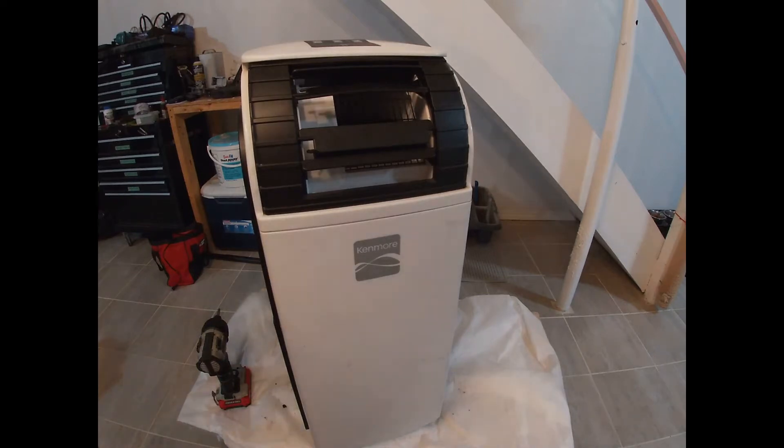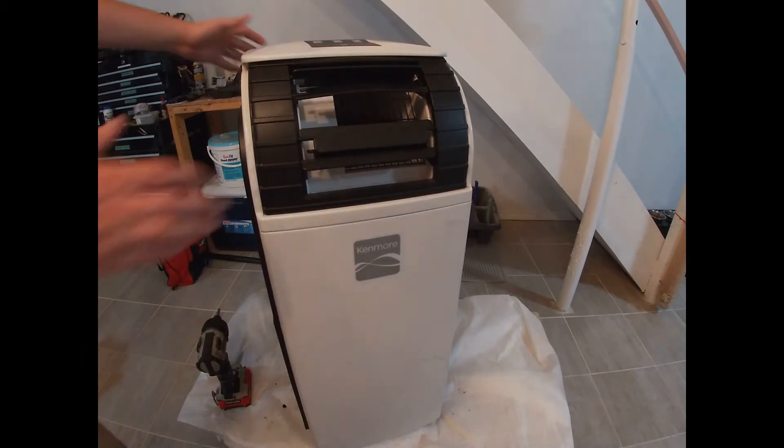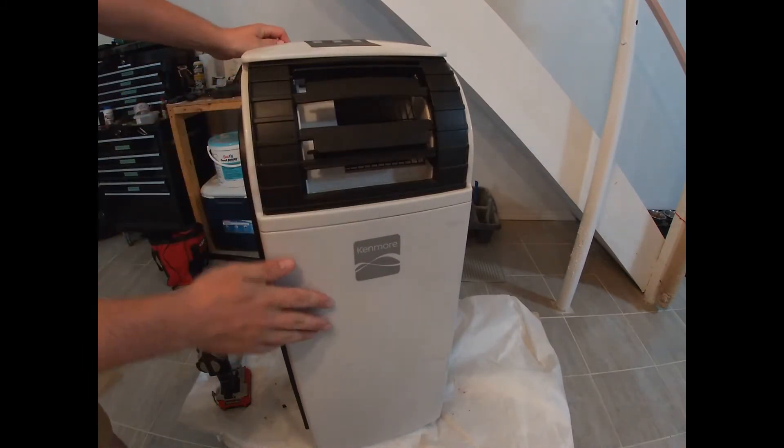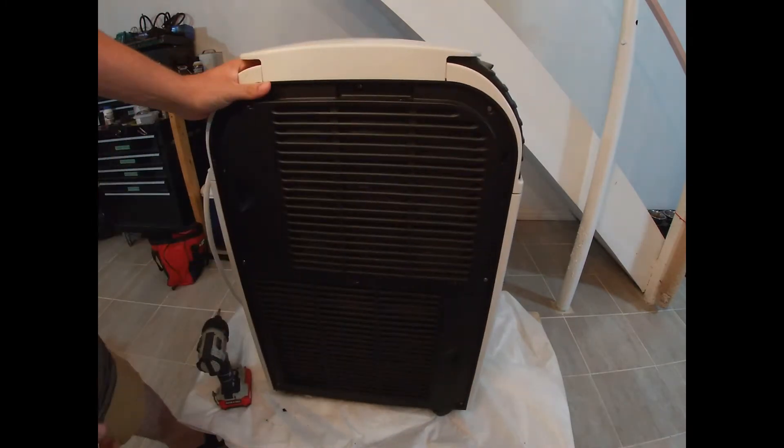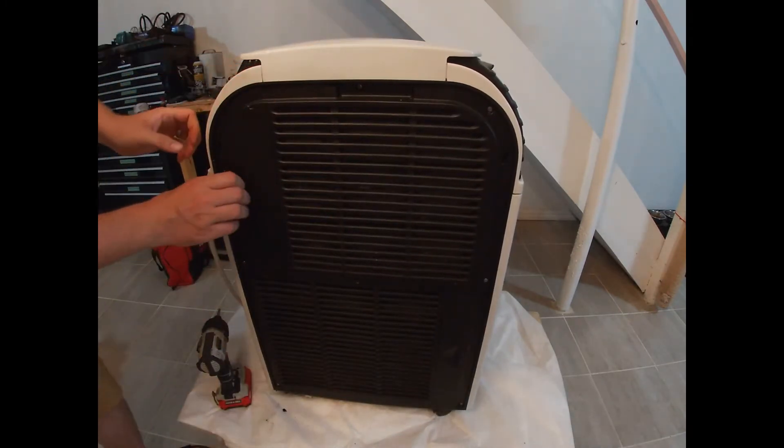Hey there folks, in today's video I'm going to show you how to clean the coils on this Kenmore portable air conditioner. This is the front of the unit right here, and you're just going to turn it to the side to access the coils right here.